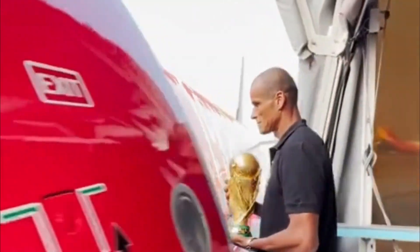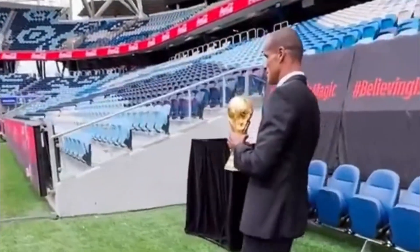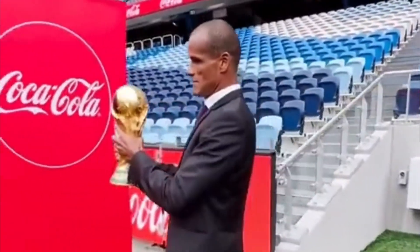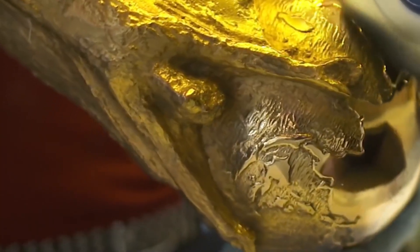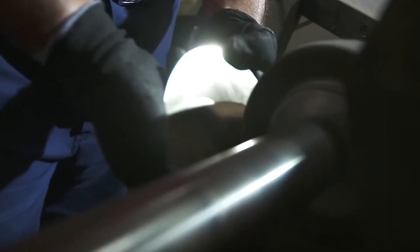The 2022 World Cup is in full swing in Qatar. In addition to the wonderful events, the World Cup trophy is also a topic of concern. Maybe some people are curious about how it was made. To build this 36-centimeter high cup, FIFA used 4.97 kilograms of 18k pure gold as the main body, and two layers of malachite were used as the base, with a total weight of 6.2 kilograms.